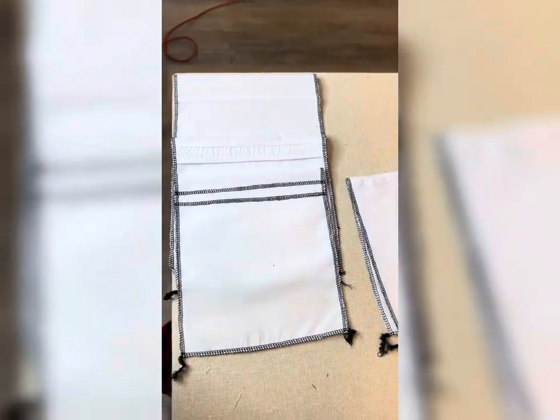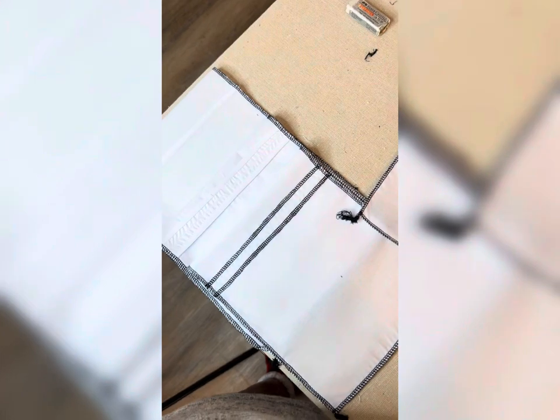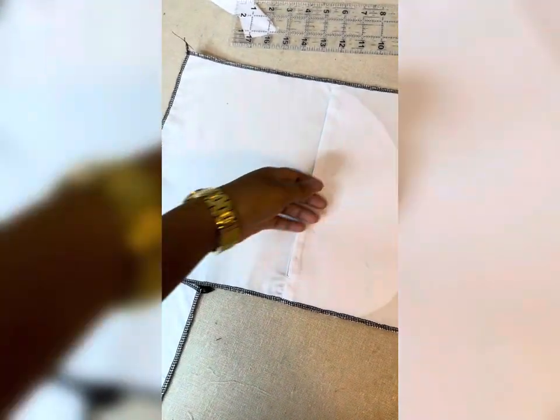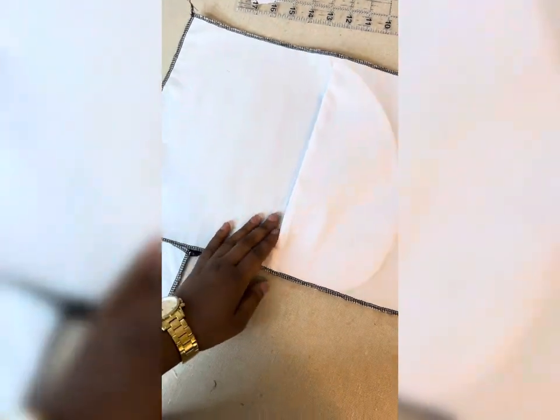Okay guys, that is it for today. As you can see we have the serge hem, the bias bound - even though I need to loosen my tension a little bit, as you can see it is a little tight - the French seam, we have the inside pocket, the basic one half inch hem, and the rolled hem. I am going to add some more to these samples. Not to mention I will be starting my final looks in muslin this week and I will be working on them over the next couple of weeks and I will let you all in on that.